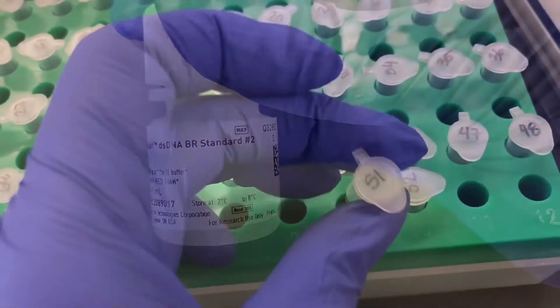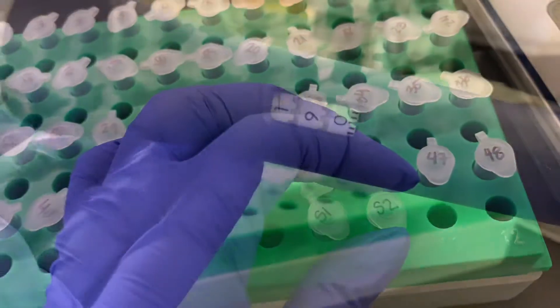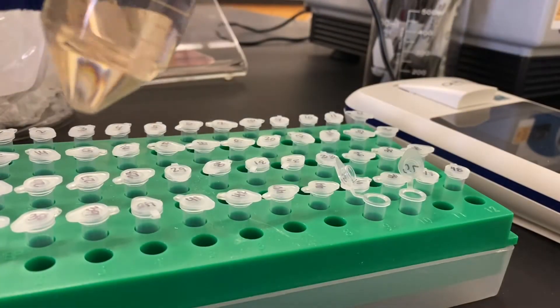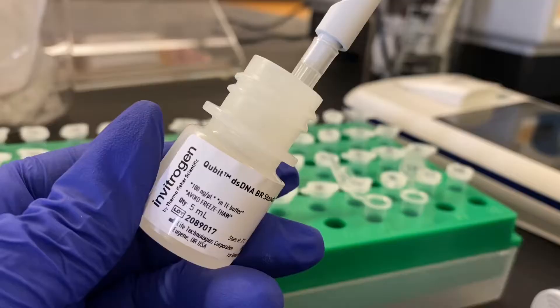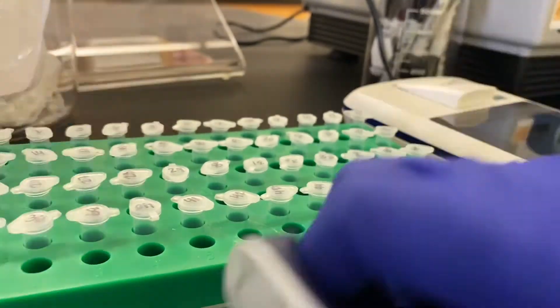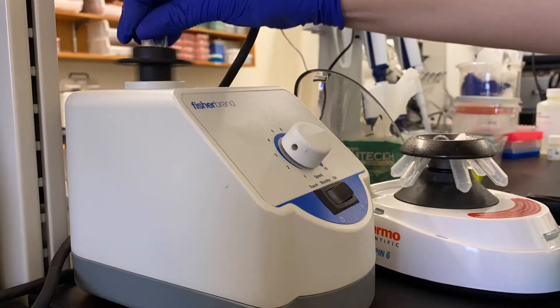The standards will be labeled one and two, and you'll add 190 microliters of the working solution to each of the labeled standard tubes as well as 10 microliters of the respective room temperature standard. Gently vortex and spin down each standard before reading on the fluorometer.